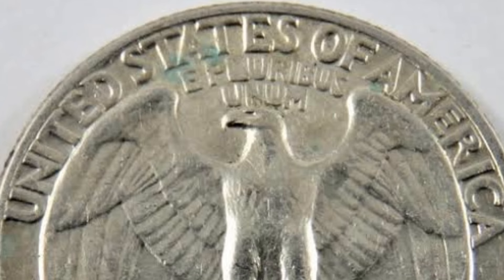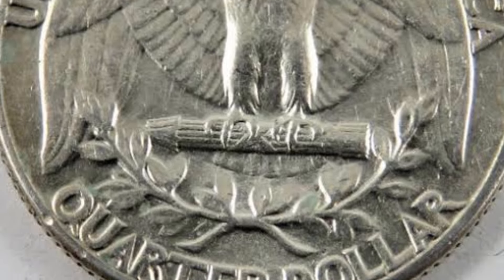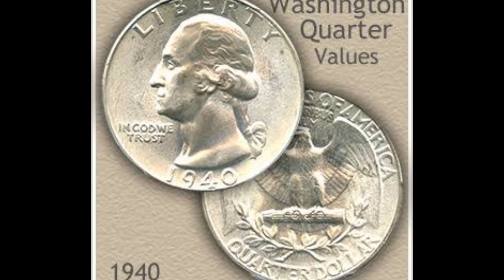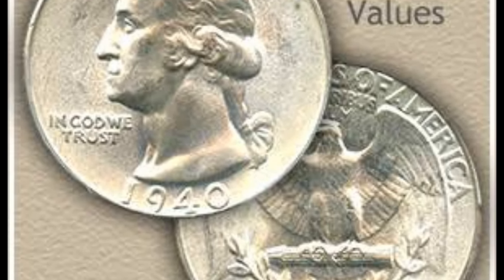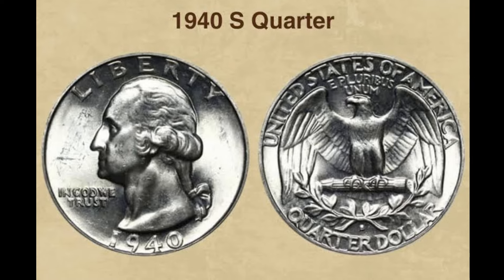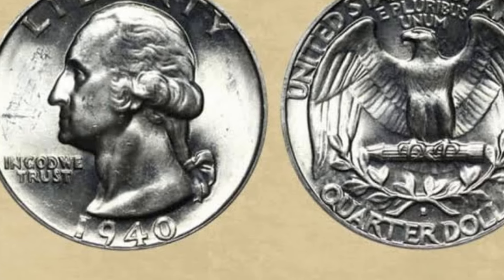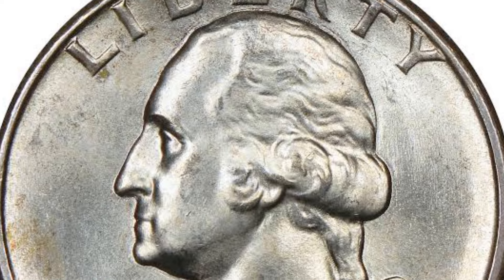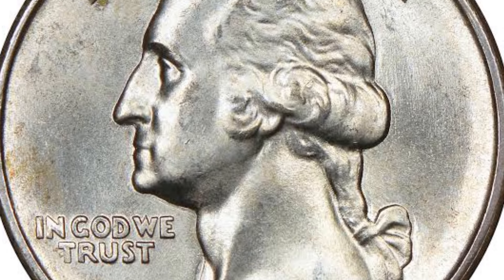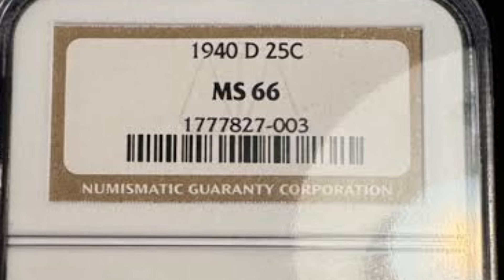The Washington quarter history started on August 1, 1932, when the first silver coins of 25 cents were released into circulation. The U.S. mint officials decided to issue these coins to celebrate the bicentennial of the first American president's birth. It was an opportunity to replace the previous Standing Liberty Quarters once and for all. The first choice was Laura Gardin Fraser's design, but the Treasury Secretary preferred John Flanagan's work. It is still unclear whether the reason was Flanagan's talent or whether Mr. Mellon disagreed with hiring a female sculptor.